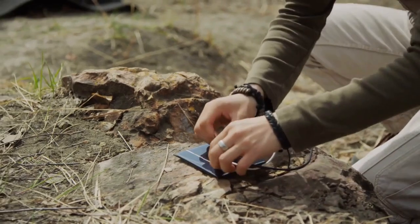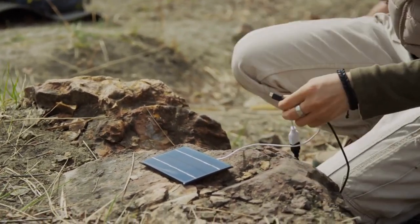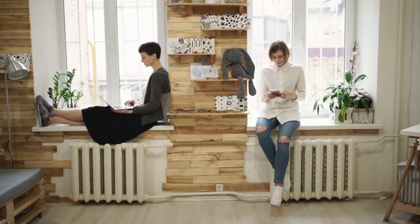Step 6: Charging time. The charging time for ultrasonic wristbands can vary depending on the model and battery capacity. However, most wristbands will take between one and two hours to fully charge. It's best to consult the user manual for your specific model to know how long it should take.